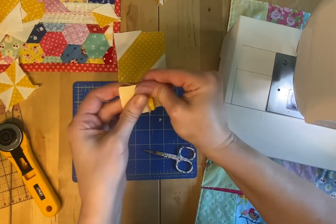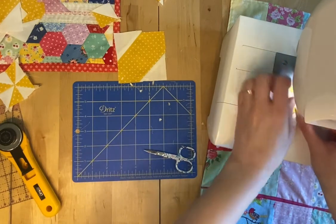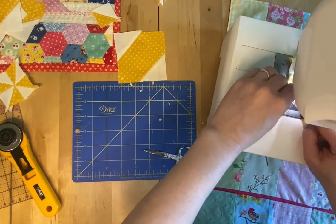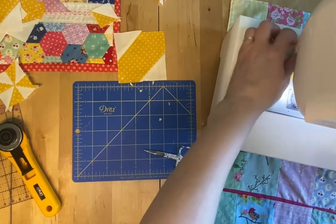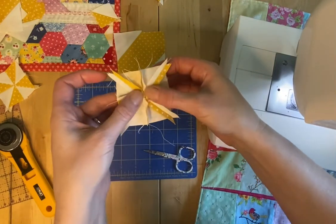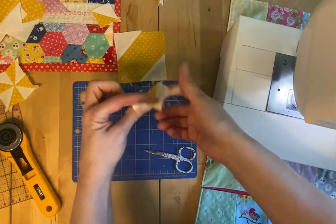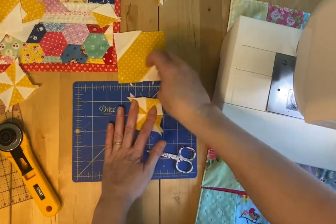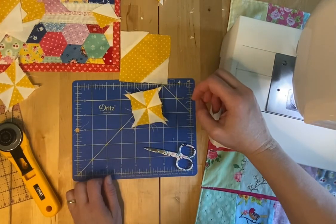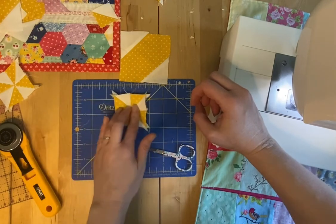Here we go. Put them all together like that and sew a quarter inch down there. Open it up and it's a cute little pinwheel. Open that seam like that, press it in and give it a good press with your iron. And you didn't waste any fabric other than these little tiny bits. You can figure out what to do with those — put stuff around it, build around it, put them all together. But it's not wasted and it's so cute!